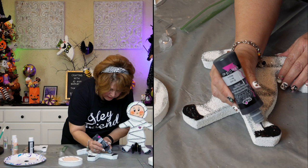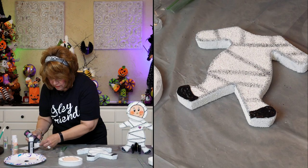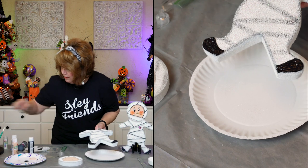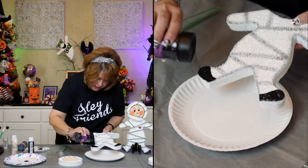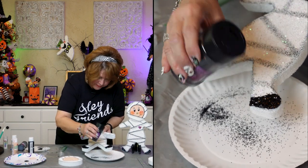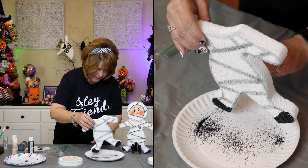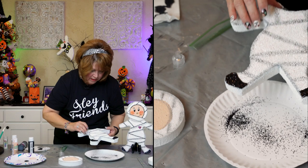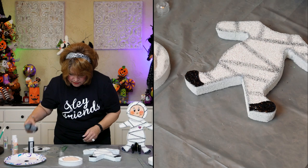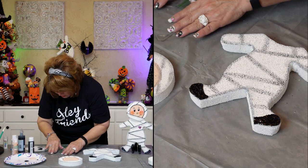I don't like the way that looks right there because it went on pretty thick. Once it's dry, it is dry. Now let's shake a little glitter, because I like my things to shine. It's already looking so cute! Next thing you're going to do is the heart.